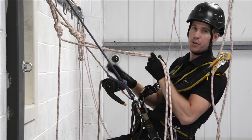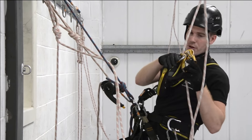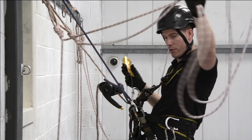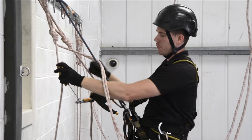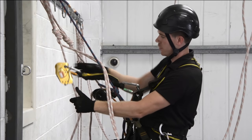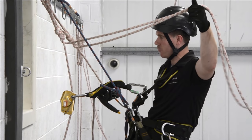So now we've got, in essence, two work positioning points here, and we've still got the ASAP on. So the ASAP can come off. Make sure we're not going to get caught in the loop again — just double check. Attach our backup system onto our backup line. Make sure everything's okay, and we're back on working on our backup and we're not in the loop.